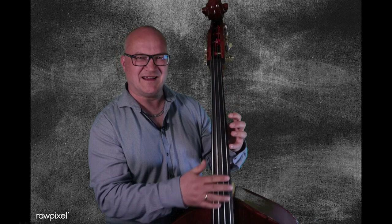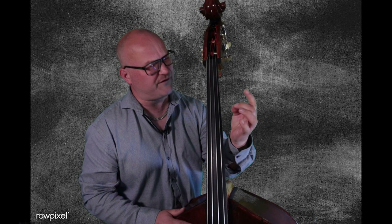Countless dreams of playing the double bass have been shattered by unplayable instruments. You come from bass guitar, it's easy to move around the instrument — then you get on this thing and you can barely press the strings down. It hurts in every finger, the action is killingly high. And some well-meaning person comes along and tells you 'just leave it as it is, work through it, you'll get strong.' No — get it set up properly.